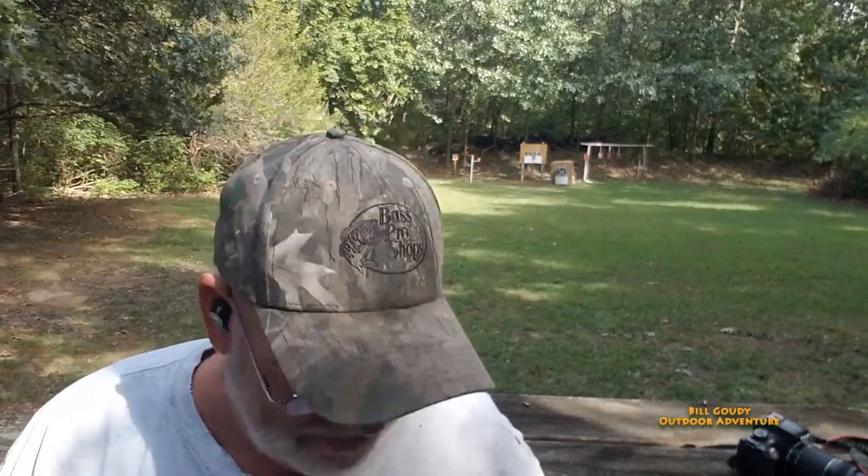Bill Gowdy checking in here at the gun range, one of my favorite places.